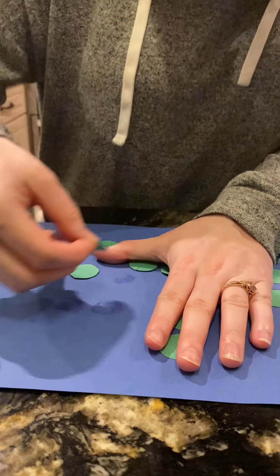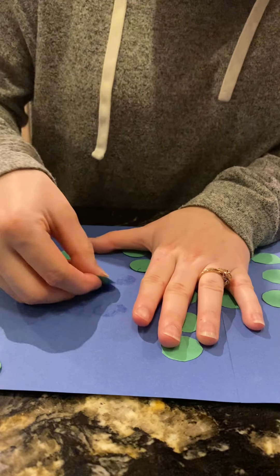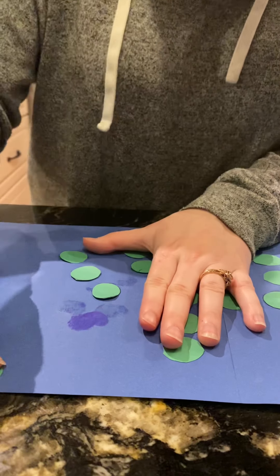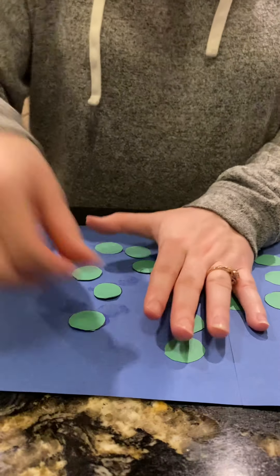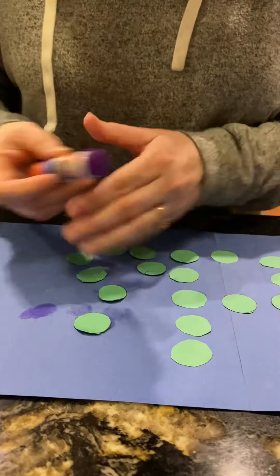I don't know if I have enough for my full name. I will probably just do my shortened name — so I will just do Linz instead of Lindsey.